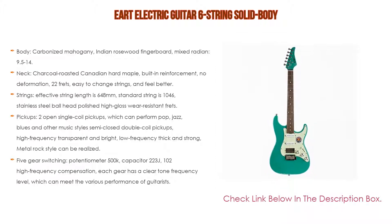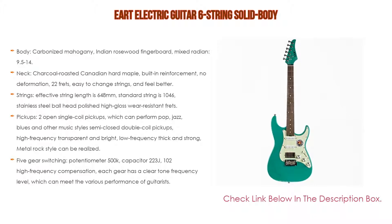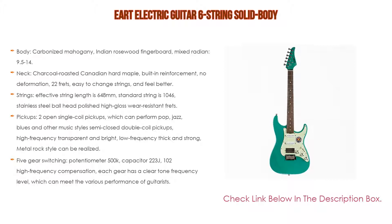Effective string length is 648 millimeters. Standard strings are 10-46 stainless steel ball head, polished high-gloss wear-resistant frets. Pickups include two open single coil pickups for pop, jazz, and blues styles, plus semi-closed double coil pickups with transparent high frequency and thick low frequency for metal rock. Features a five-gear switching potentiometer with 500K capacitor, 223J 102 high frequency compensation — each gear offering a clear tone.